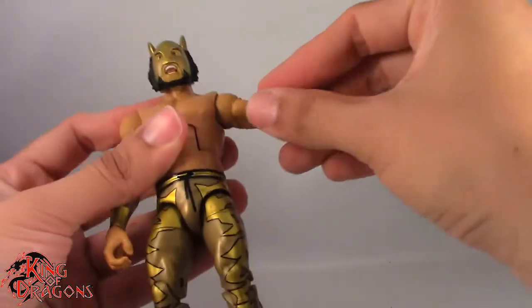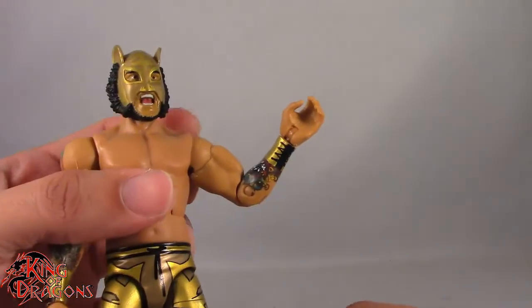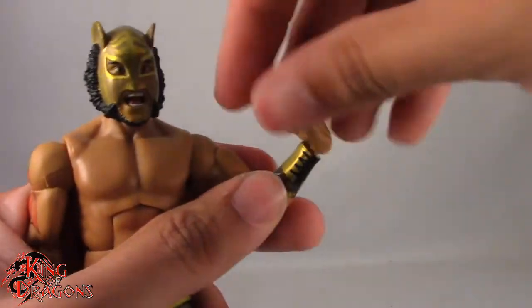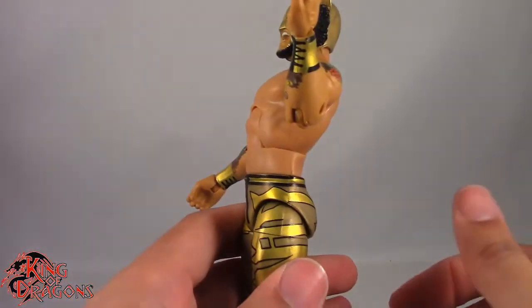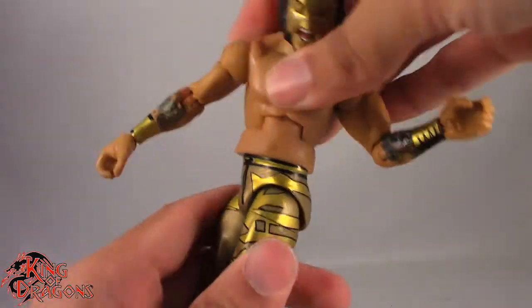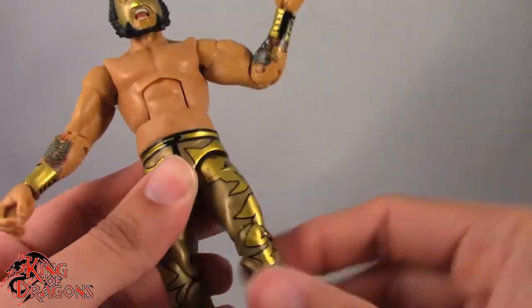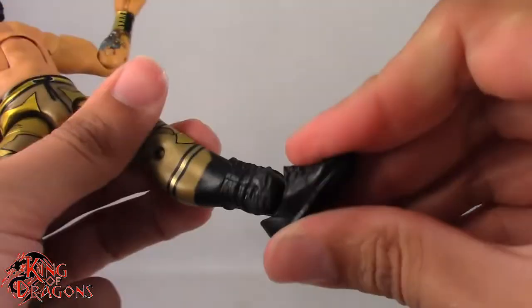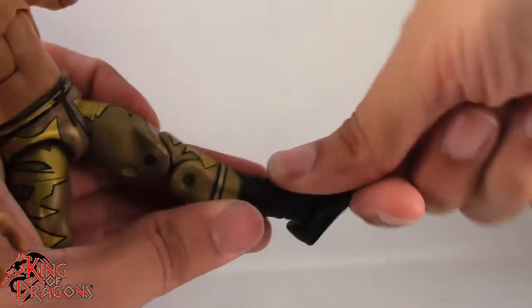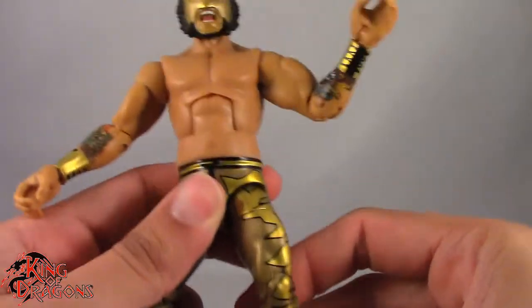Arms do go out to the side no problem and do a full 360. We do have a bicep swivel which works fine. Single bend at the elbow works no problem. We have a hinge at the wrist and that does swivel, and all the hands have the same swivel peg system. He does have an ab crunch which goes back and forward a decent amount. We have rotation at the waist. Legs kick forward acceptably, kick back, out to the side no problem. Swivel at the thigh. Double bend at the knee no problem since he doesn't have anything hindering it. We do have a boot cut swivel, a hinge in the ankle going back and forward, and rocker ankle. Really do like the articulation on Lince Dorado.